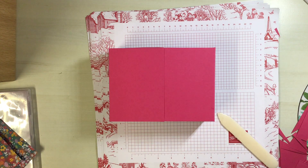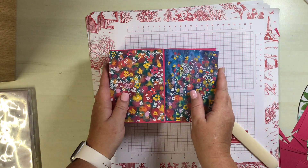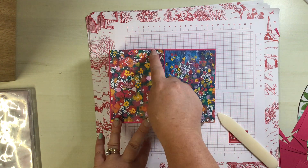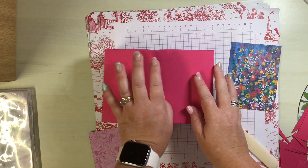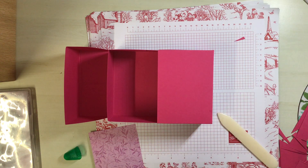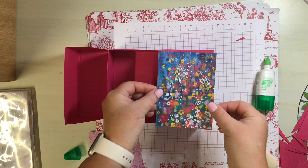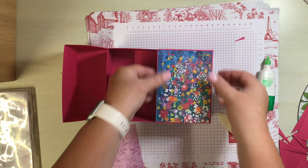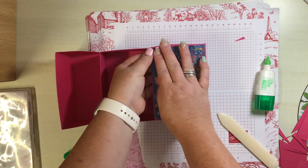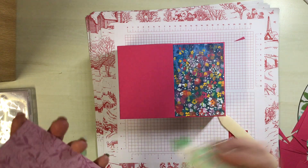We have two pieces of DSP that are going to frame the top. They measure three and five-eighths by five. Pop the first one down on the right hand side, checking the text is the right way up - you should have a nice border all the way around. Then pop the second one down, and the other side can go on too.